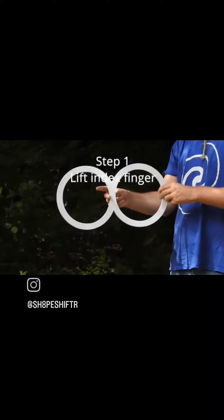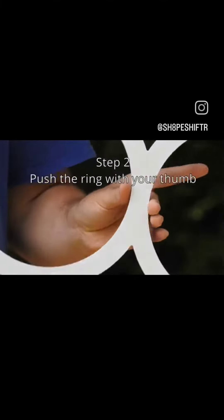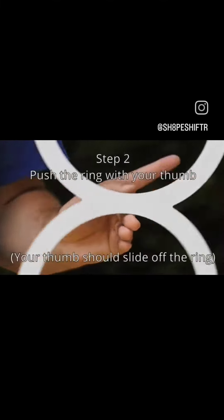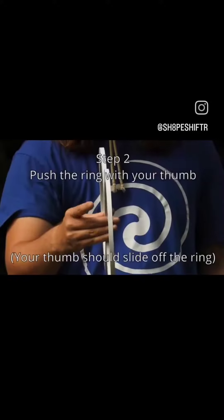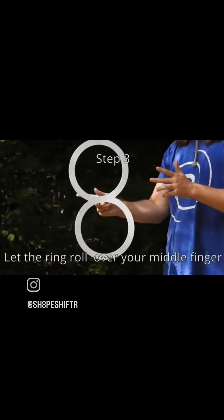All right, to begin, you're going to lift up your index finger so that it's out of the way of the prop as it spins, and then you're going to push the ring with your thumb. Note that your thumb should slide off the ring as it pushes so that the ring can freely roll over your middle finger.